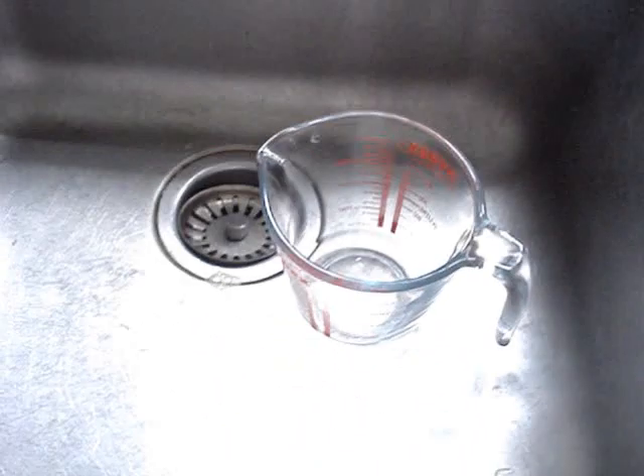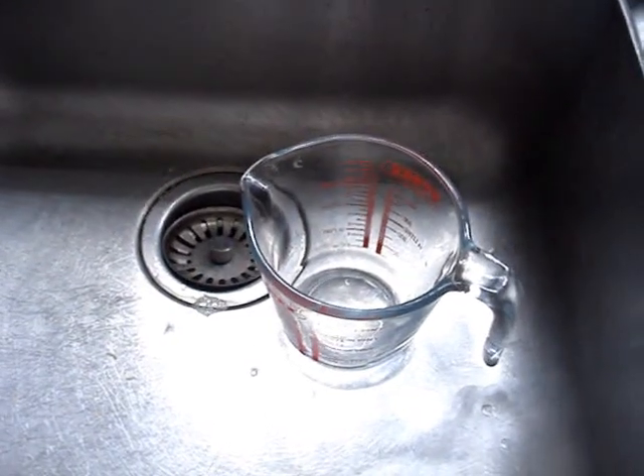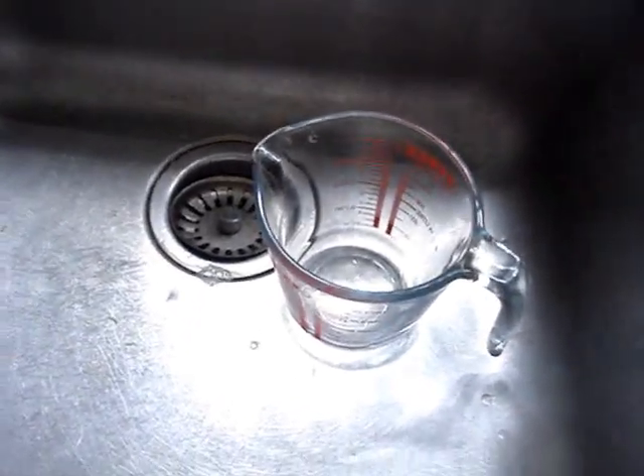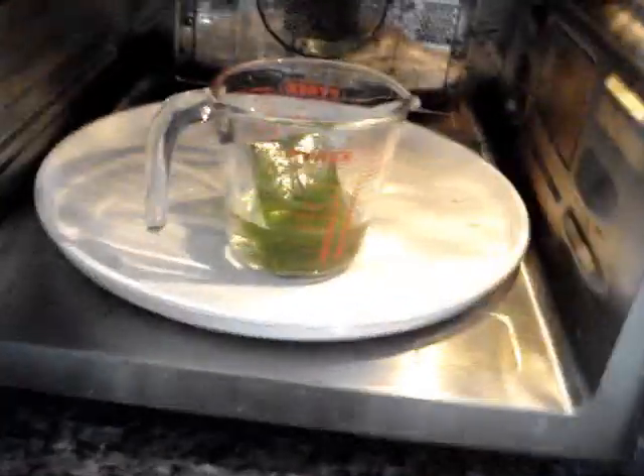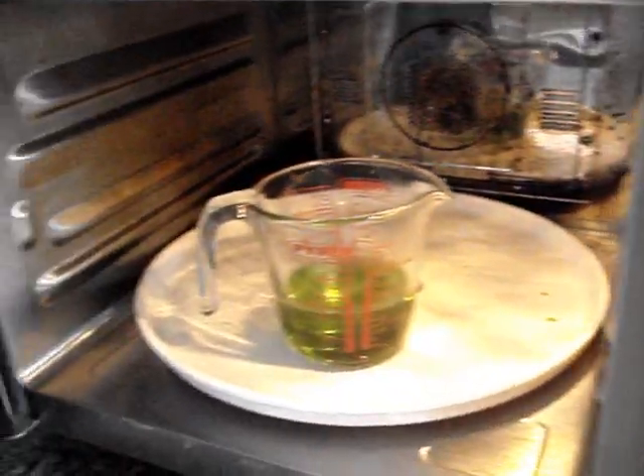The instructions say take the jelly cubes out and add 100ml of water. These are my jelly cubes and this is my water. I'm a bit scared I'm going to get water on the camera so I'll stop there and show you when I've poured 100ml in. Okay, so this is the water and jelly - I've now got to put it in the microwave for a minute. There we go, press start. I'm not going to make you watch it for a minute because you'll just get bored.